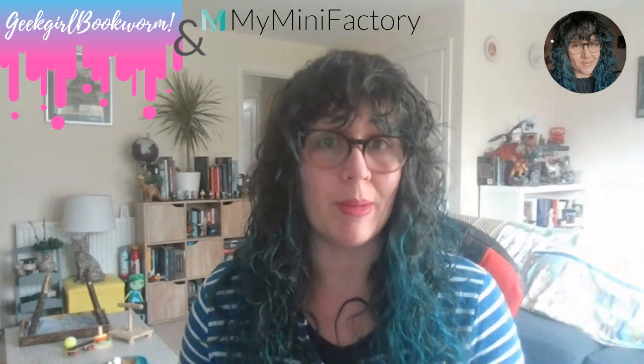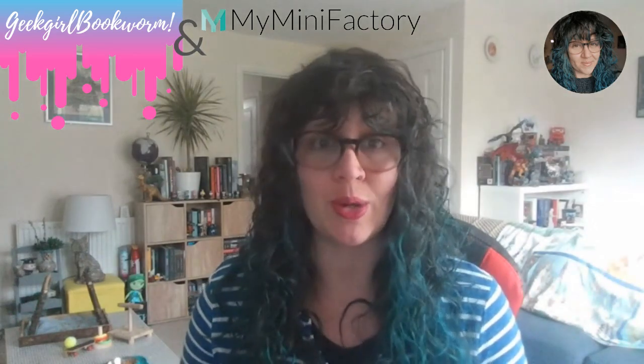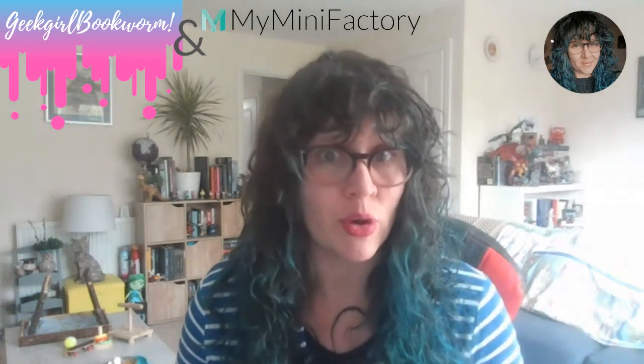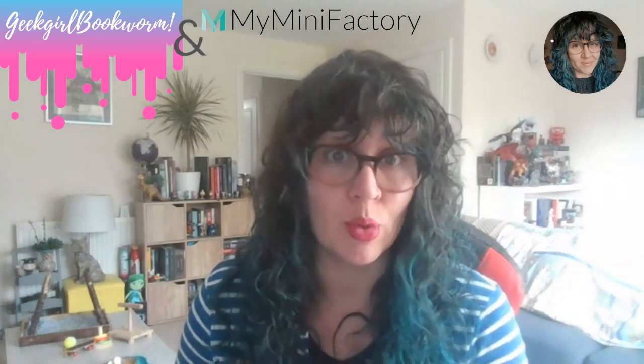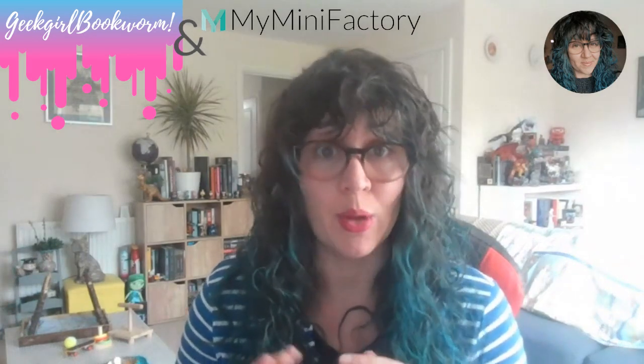In these videos I'll be showing you the website and their new MyMiniFactory Plus subscription service. I'll also be showing you how to support your miniature before you go into printing to get the best results, and I'll be showing you what the printed miniature will look like at the end and get it painted up with some special exclusive products from the MyMiniFactory subscription service.